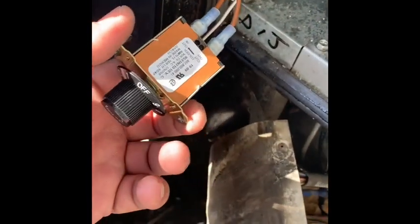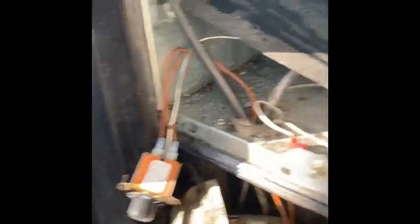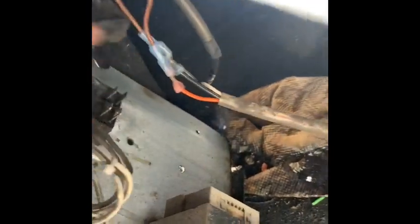I like to use these manual type cold controls because they're more efficient. I think they work a lot better because relays always burn up and all that stuff. So what you want to do is start by finding the relay — but you want to start with unplugging the machine first. I located this relay here.